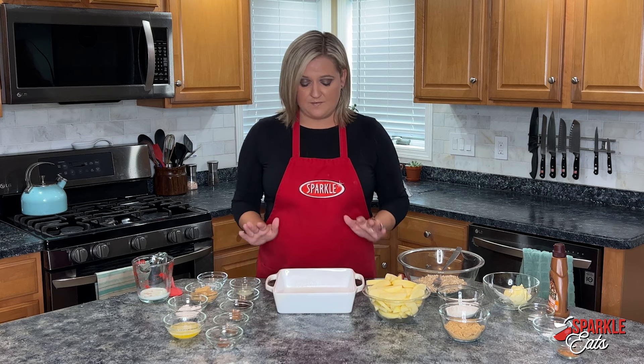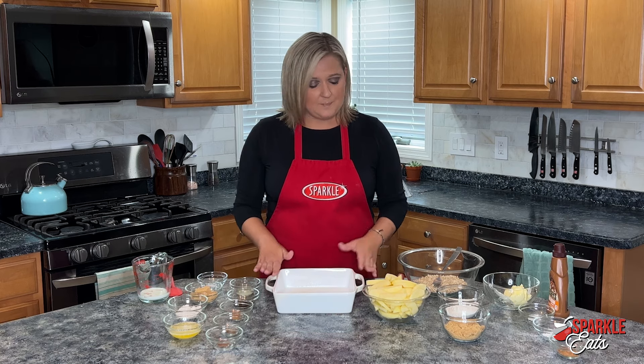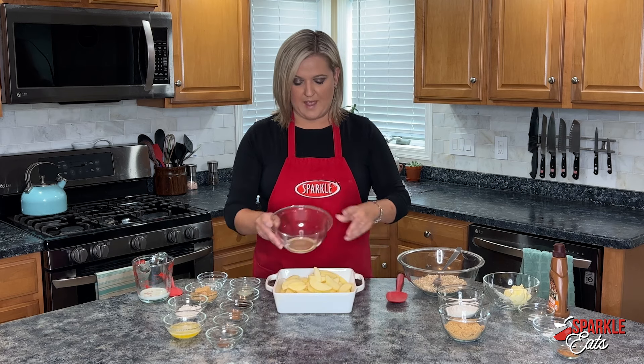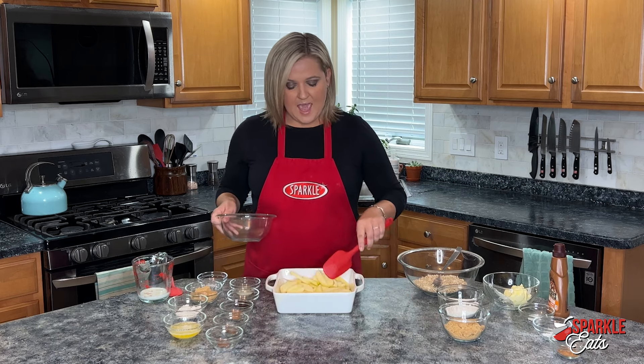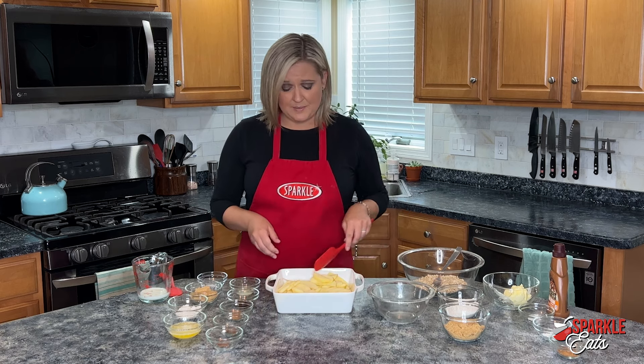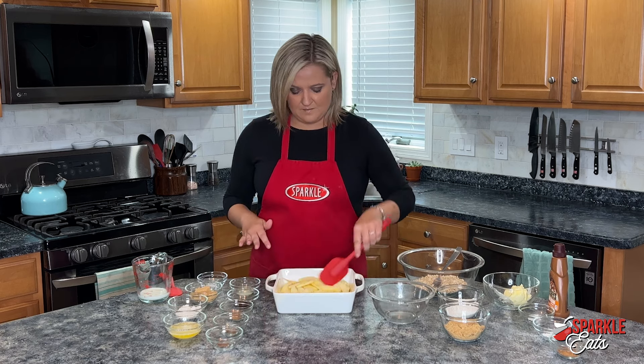I have an 8x8 baking dish here. I sprayed it with nonstick cooking spray and I just want to put my apples into the bottom of this. As you can see I just cut them into pretty thin slices and you just want to flatten those out.